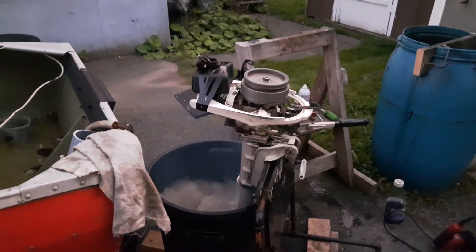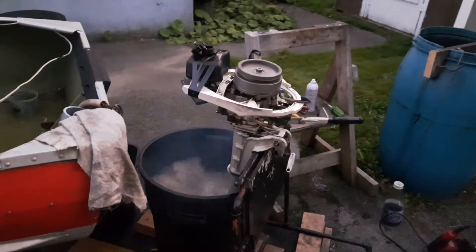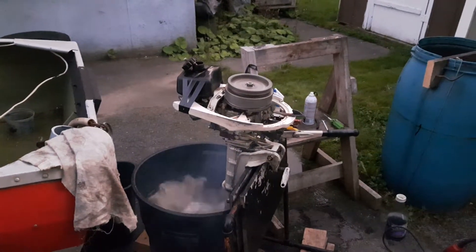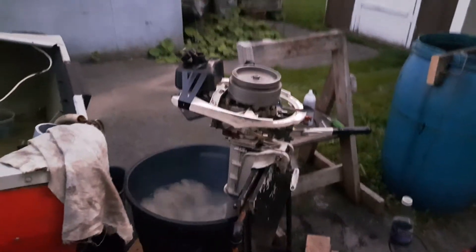Hi, just thought I'd make a quick video of a 3 horsepower Johnson — the 1964 model is the JW19N. If anybody knows what the N stands for, let me know.